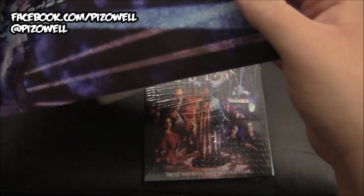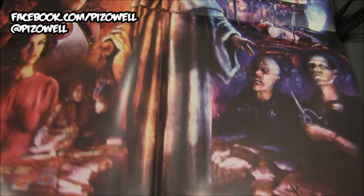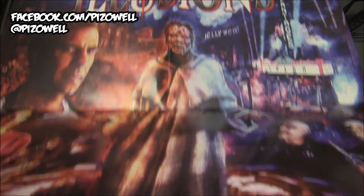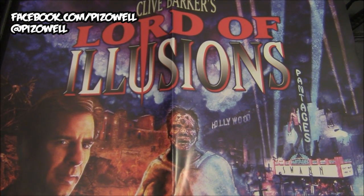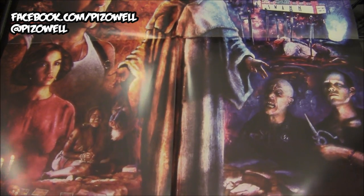If you order it directly from Shout Factory, a very cool poster comes with this edition. The poster features the same art as on the Blu-ray — very, very cool.